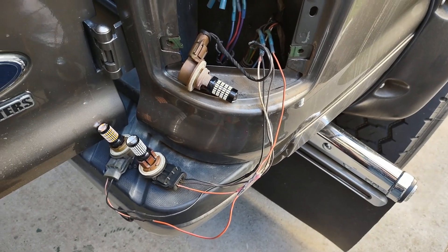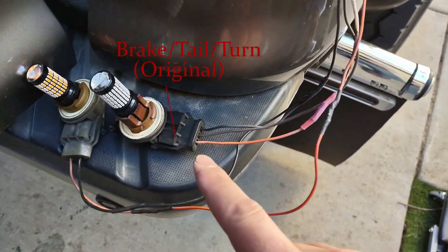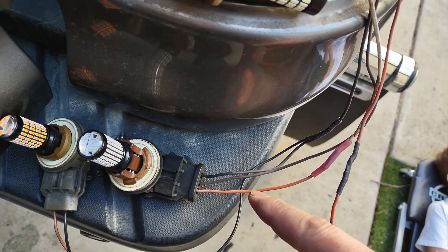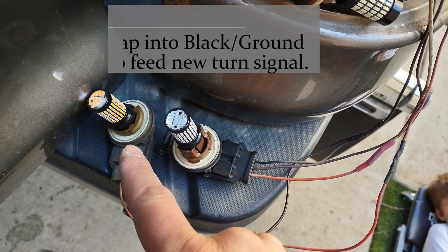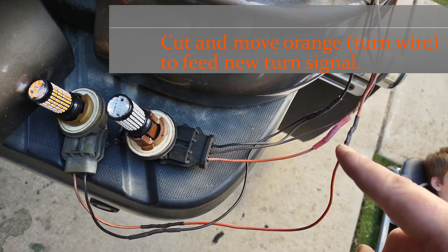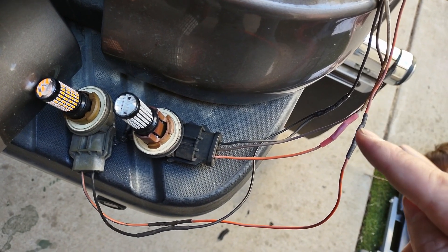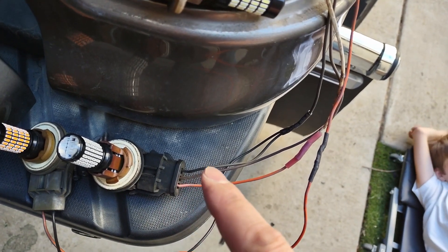Here is the wiring for the harnesses. The original reverse light — we don't mess with that at all. The original brake, tail, and turn had a ground, a brown running light wire, and an orange turn/brake wire. What we did is tap into the black ground to add another feed to the ground of our turn signal. The orange turn signal wire we cut and tapped into the turn of the new plug — so now we've got the turn signal plug completely wired, with the original orange turn signal feed and spliced ground going to the turn signal.